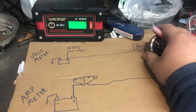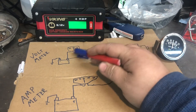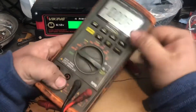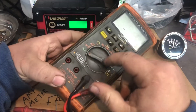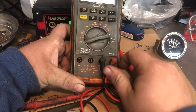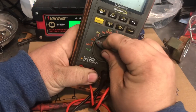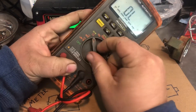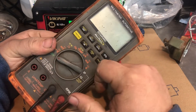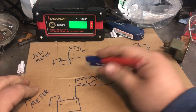So just remember: a volt gauge is parallel to the circuit, piggybacking it. It sits outside the circuit and checks it. An amp meter is in the circuit. That's why on a multimeter like this, when you want to check amps, it's a fuse setup because you're going in-line with it. There's a different plug-in so you can't accidentally connect it wrong. You've got a 500-milliamp and a 10-amp setting on this particular unit.